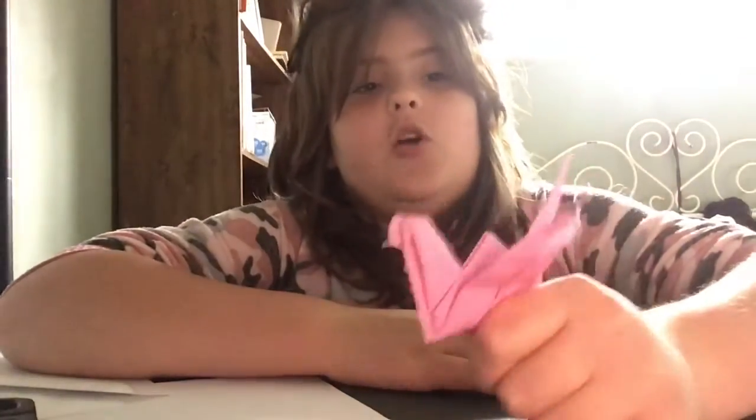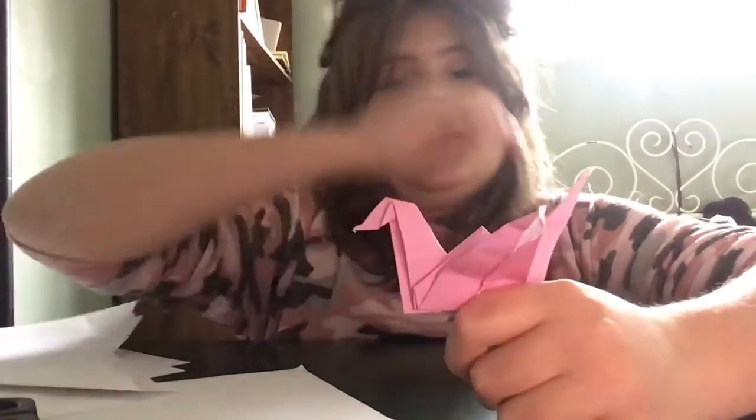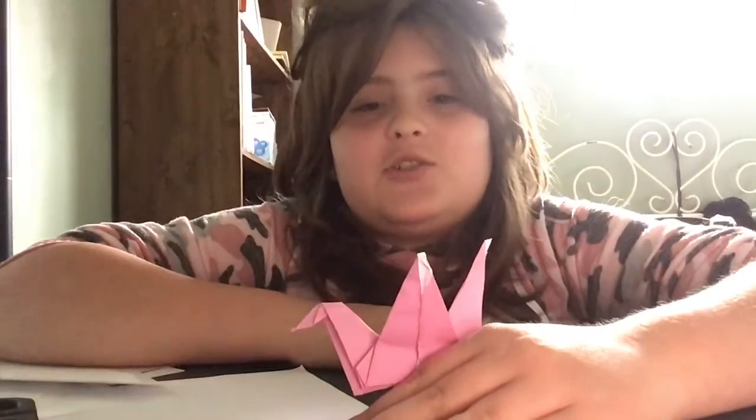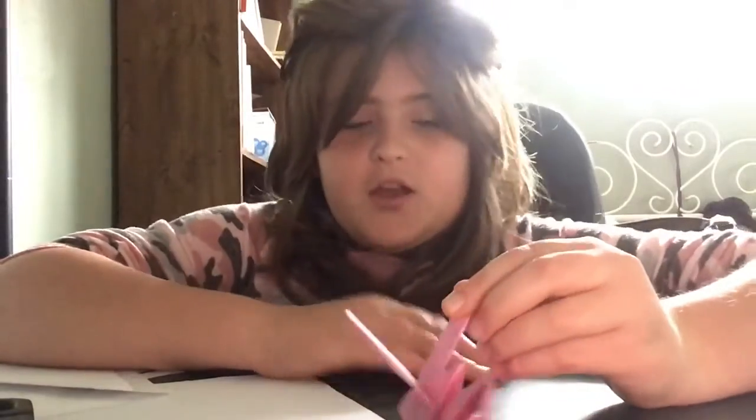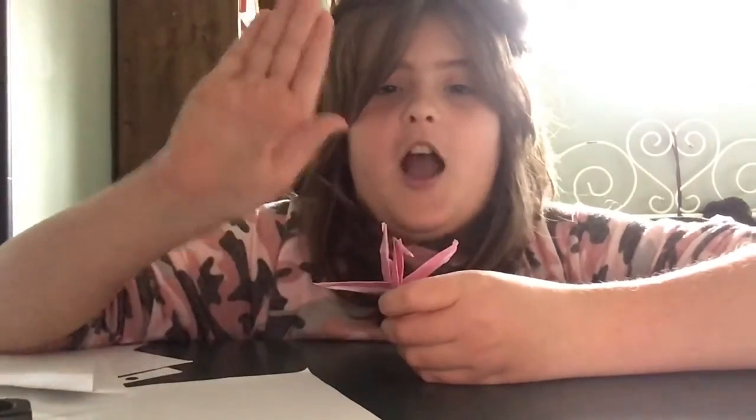Hope you enjoyed this video on how to make an origami crane. If you want to see more origami videos, make sure to like this video and subscribe to my channel. Hit that notification button, because I'm always coming out with new videos. Hope you enjoyed, and have a great day guys. Bye!